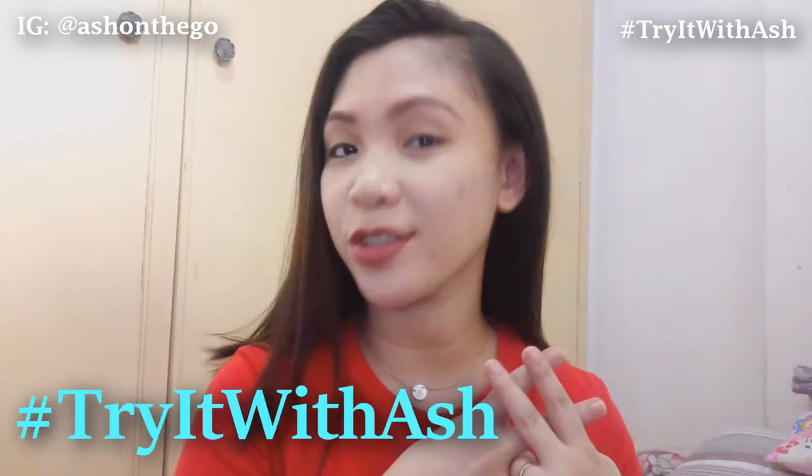Hi everyone, and welcome back to my channel. It's Ash, and in today's video we're gonna have another episode of Hashtag Try It With Ash. And in today's video, ang i-review natin is a skincare product.